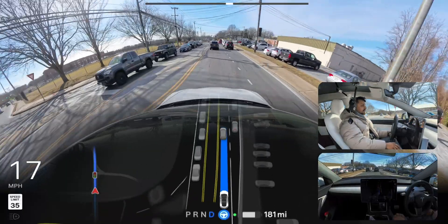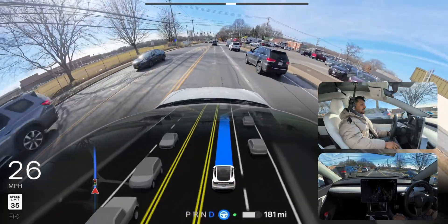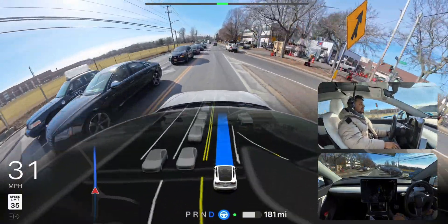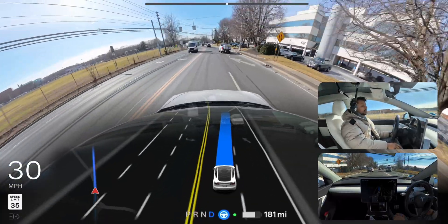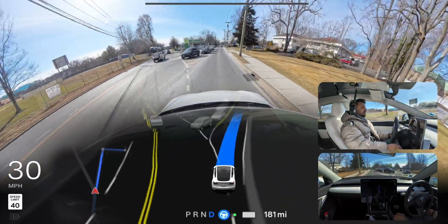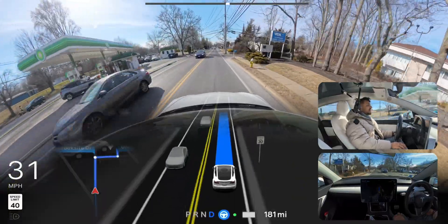The light just changed and we are proceeding — the light is still green in front of us. There are cars merging from our right side. That car will have to move into our lane; our car is giving way and changing lanes because we're going to merge from there. Very good job — very amazing job. The car did it without any issues.